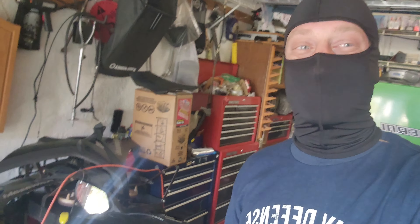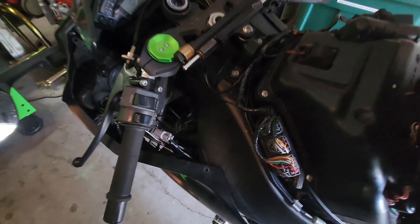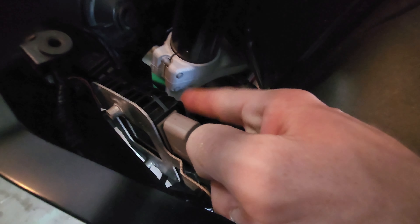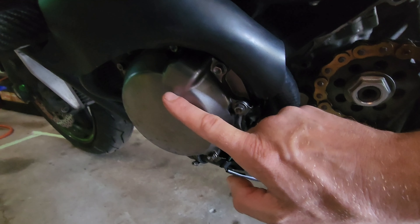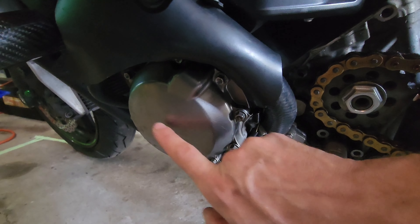Quick ZX10 update. The part that went bad is here — this is your rectifier. This one comes through the frame down here to this cover, which is where our stator is, and in the center of that is the rotor.